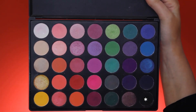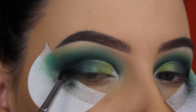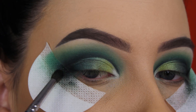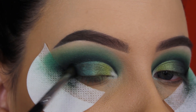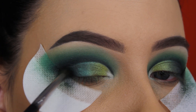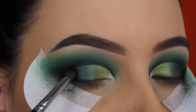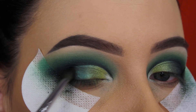When I'm done blending the dark green shade in the outer V, I go back in with the matte black shade and do the same thing — blending this in the outer V. I feel like this looks way better and makes it more smoky and dark. Since I also used black for the crease line, it sort of connects the eyelid with my crease and creates a very pretty smoky outer end.